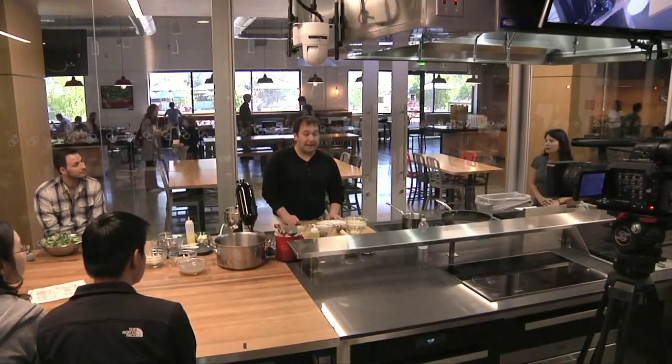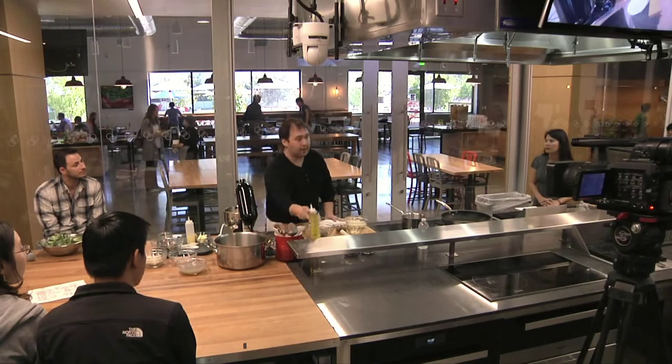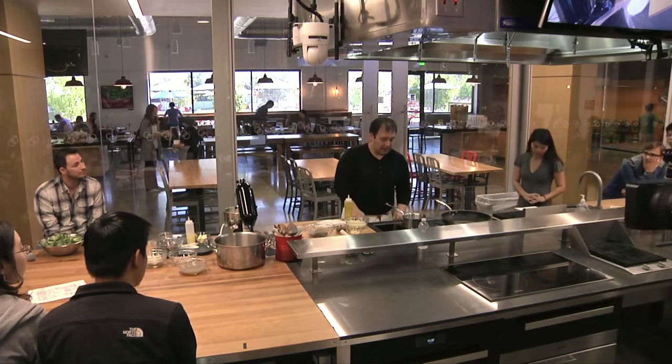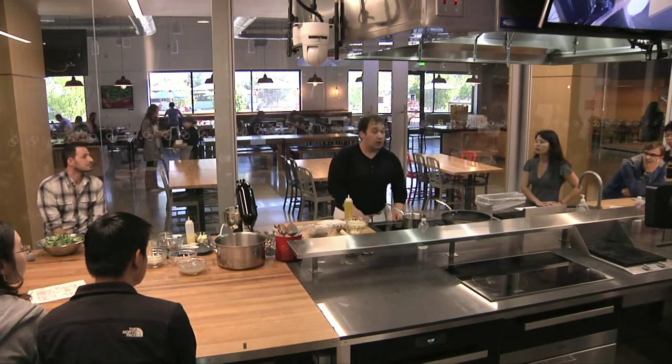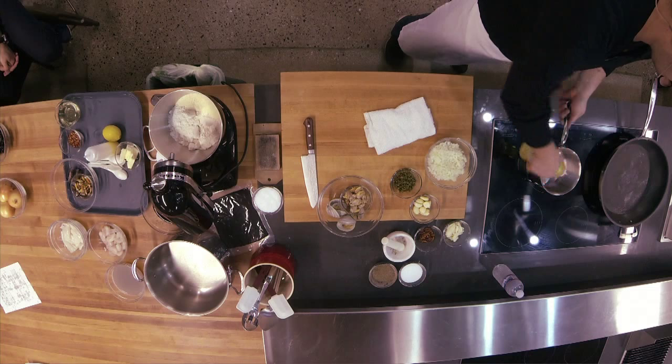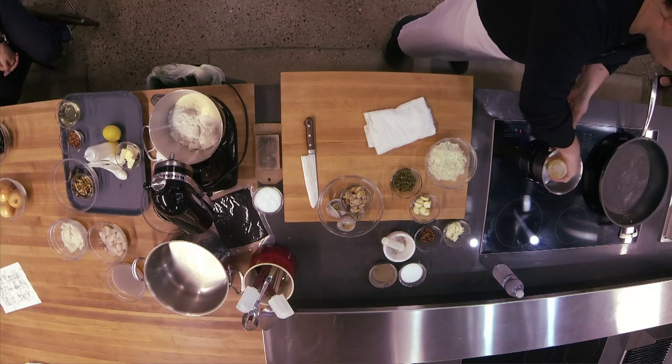One thing we've done already is cooked off mussels and clams. We're using it for the juice and we're going to use the clams and mussels later. Basically, we had a pan get really hot, added the mussels and clams, covered them in white wine, and covered the pot. What happens is they'll steam open, letting out a lot of their liquid, which is a great base for a sauce.